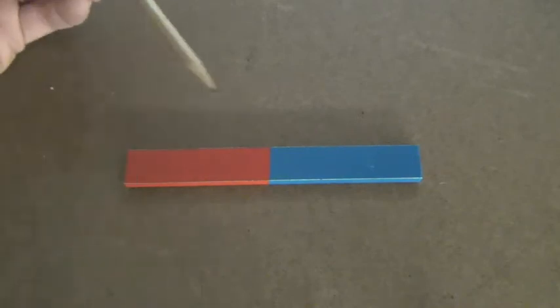Today we're going to talk about magnets and we're going to start by talking about the different properties of magnets. We've all played with refrigerator magnets before and you've probably known since elementary school that magnets have two poles.